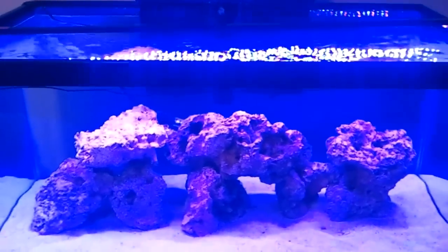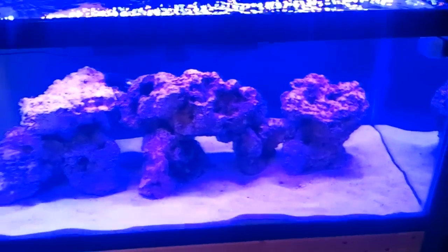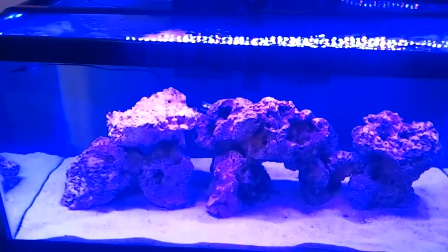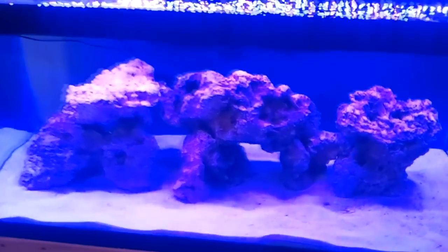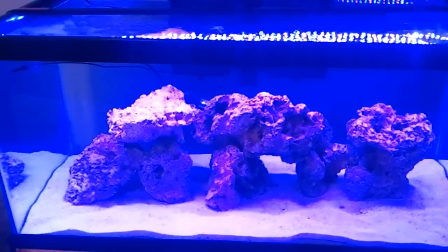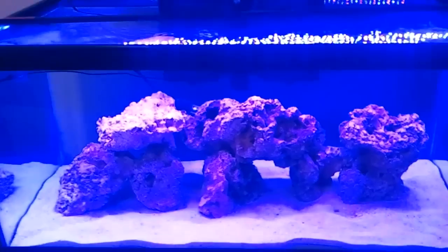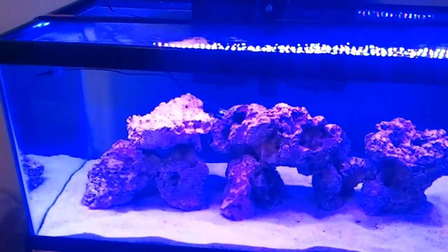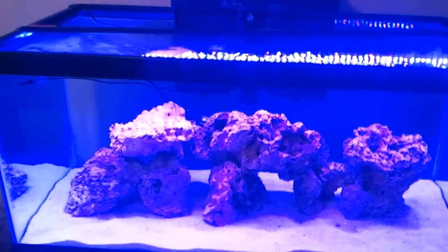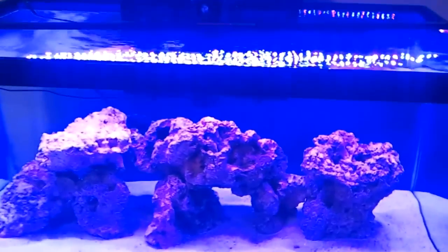Stay tuned for that, guys. Any questions, comments, or concerns, leave them down in the section below. This is just a demo of how everything looks with the stunner strip — it lights up the entire tank and looks real nice. If you're planning on lighting your tank with stunner strips only, I'd go with a magenta and blue like this, plus another blue and white — I think they're 10K, 12K, or 14K. That should be enough for corals — maybe not SPS, but softies, zoanthids, and maybe LPS should be fine.